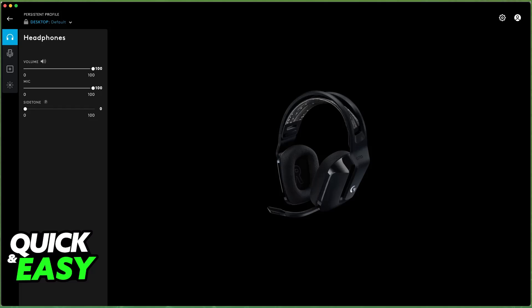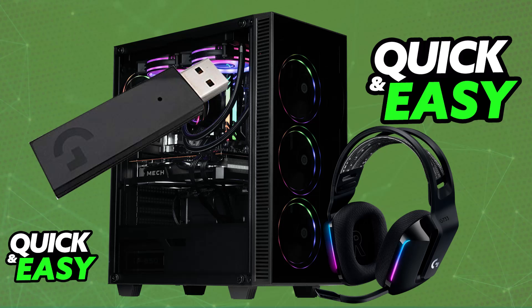If you are having trouble using them, first switch the USB port that you are using, restart your PC, and download the software in order to update the firmware on this headset.